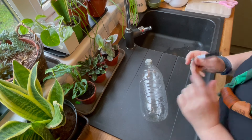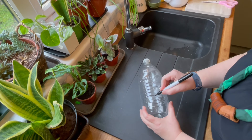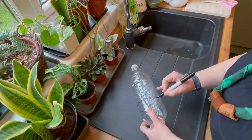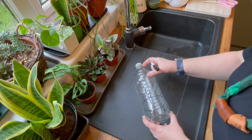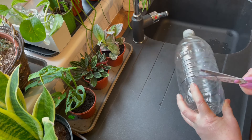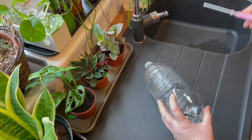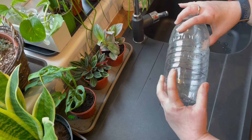Take your marker pen and we're going to draw a line around the bottle to mark about a third of the way up. This is going to be our guideline for when we use our scissors to cut it into two parts. Once you've cut round it, remember just to check that the top and the bottom do fit in place.